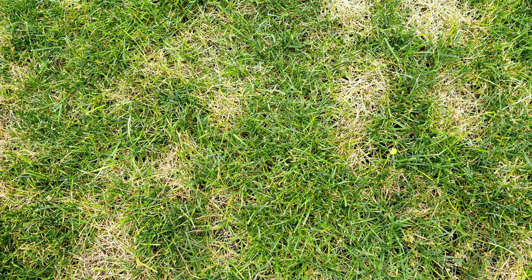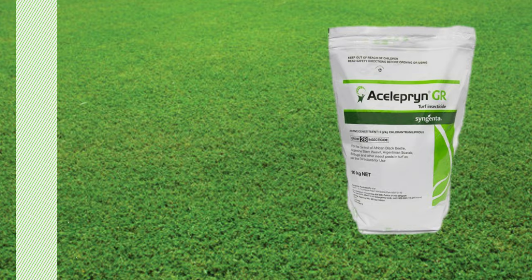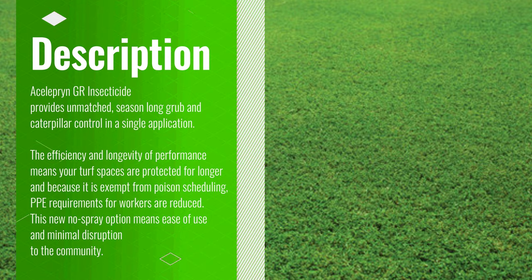There are plenty of examples online of the damage that army worm and African beetle can do to your lawn. For a relatively small cost of around $110 for a 10 kilo bag, to me this is a no-brainer. The Salepin granular is an insecticide that gives you broad protection against a range of pests. It's exempt from the poison schedule and has a low toxicity to most non-targeted animals like mammals, birds, fish, and bees. It also includes no re-entry period.